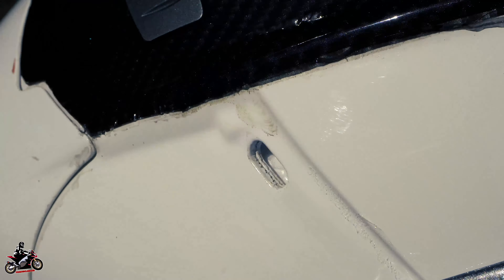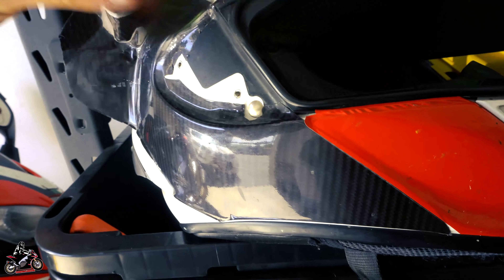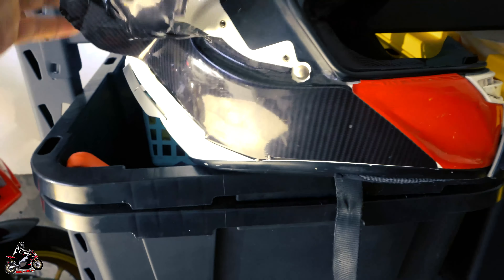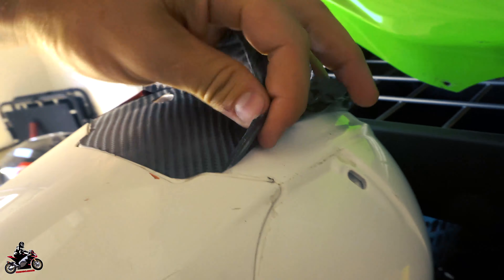That is clean under there. I have had some people say that if you put vinyl wrap on a helmet it makes the helmet not protect your head anymore. I don't really see how that's even remotely possible. You can see it's starting to split apart and tear off now.